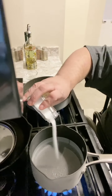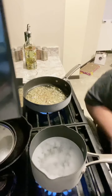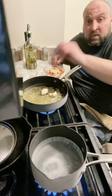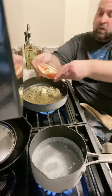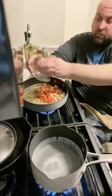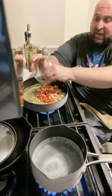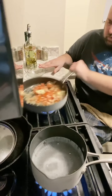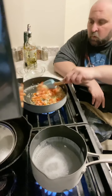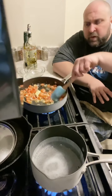Be generous with the salt. As soon as that comes to a boil we'll drop in the pasta — I'm using angel hair. When my shallots are getting translucent and aromatic, go ahead and add in some garlic and some diced tomato. I use fresh diced but you can use a can if you want.